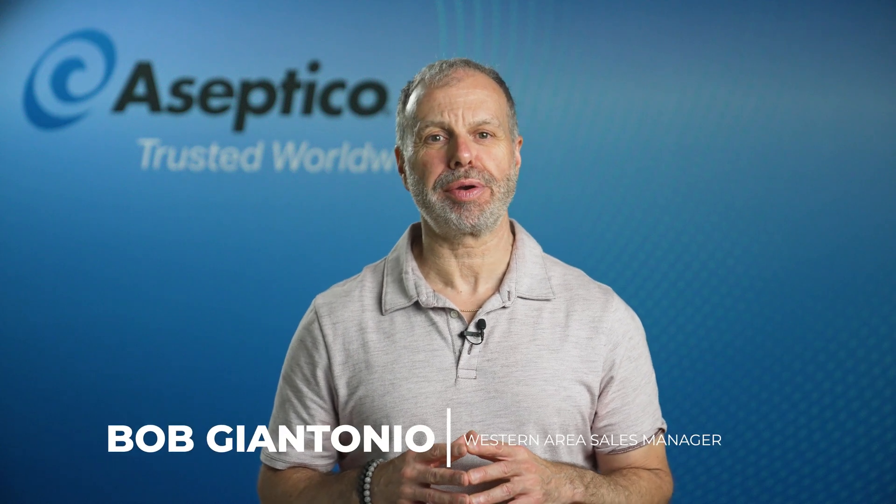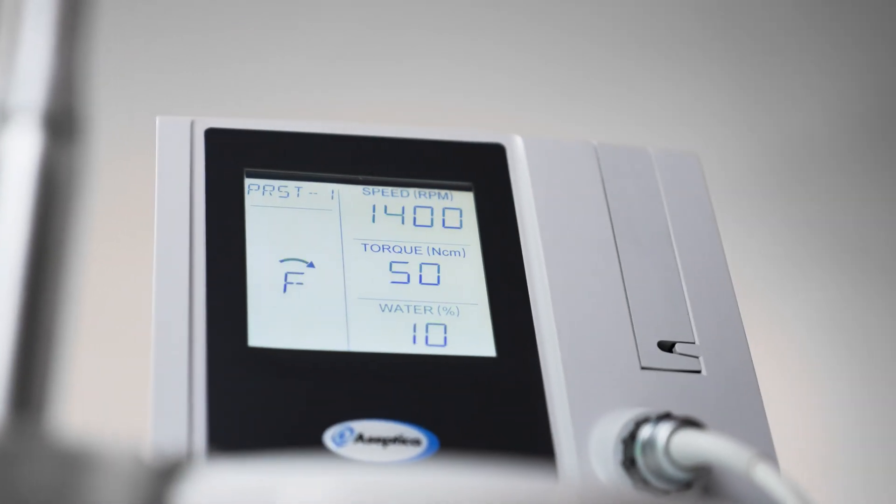Hi everyone, I'm Bob G. Antonio, Western Area Sales Manager for Asseptico. Today I'm excited to introduce to you our latest product, the Asseptico 1070 series implant motor.